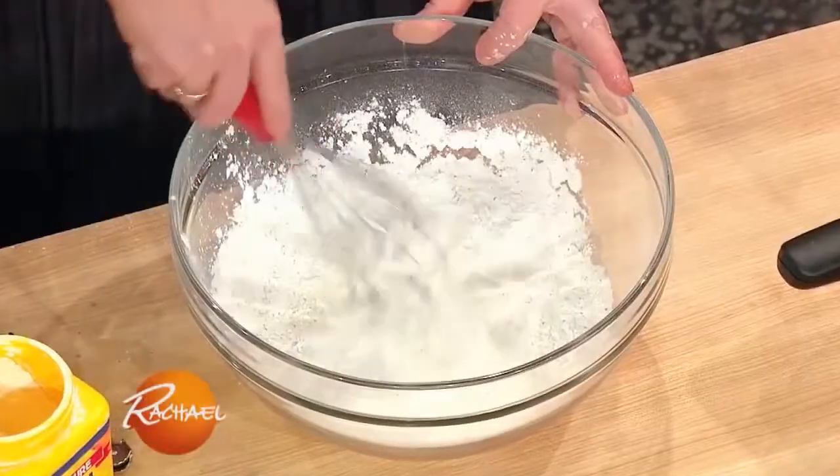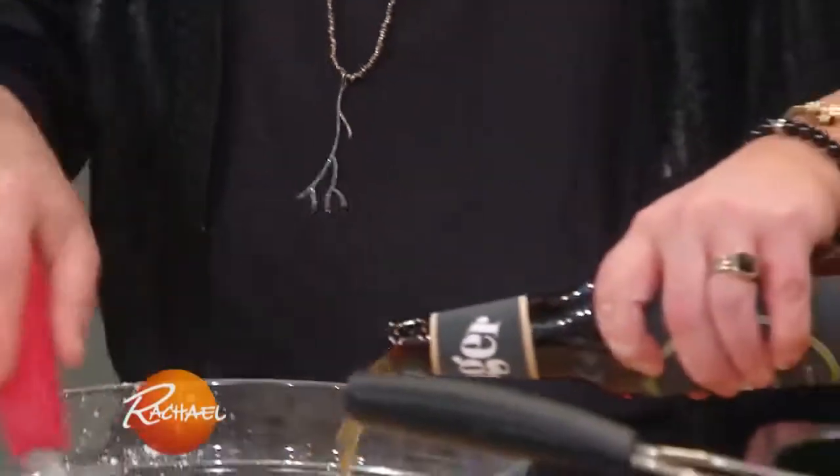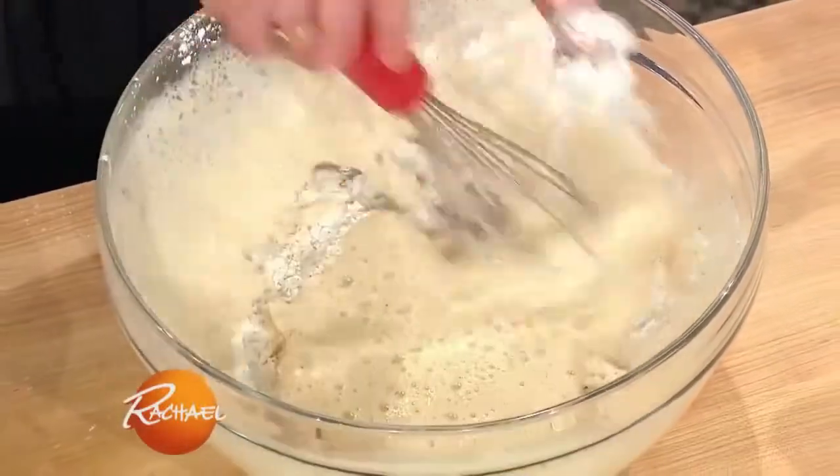Mix this up. Add a bottle of lager — your favorite brewski. So we're gonna beer batter our cauliflower.